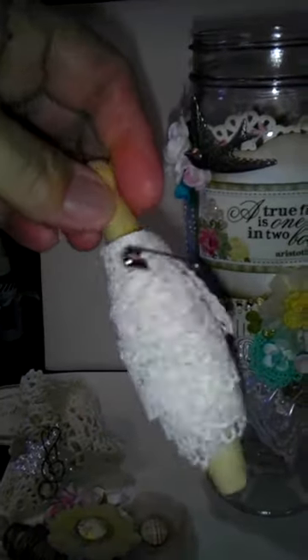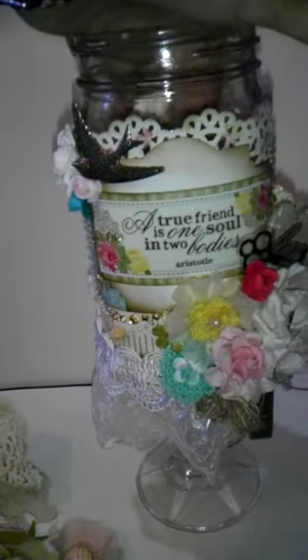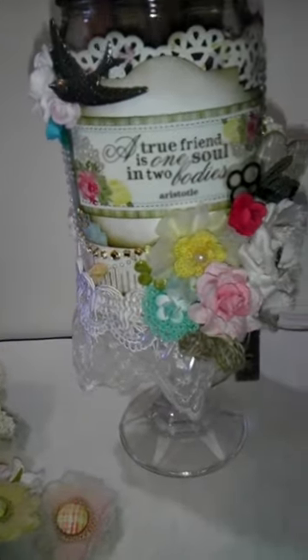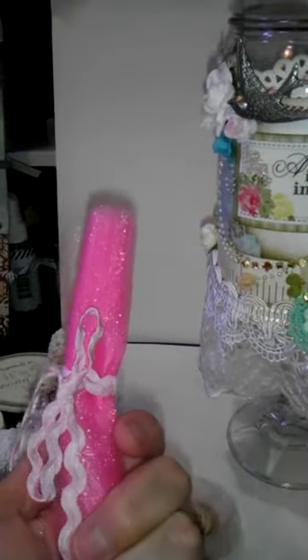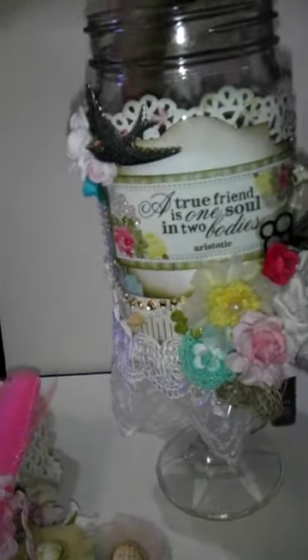And just put it together with a little clothespin. Some more flowers — these are Recollections flowers. I took some tulle — this is some shiny pink tulle — and just tied a little trim around it. I gave it in pink, and then this white one just tied with some ribbon.